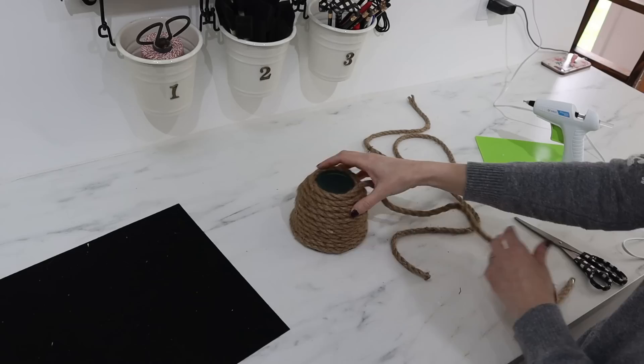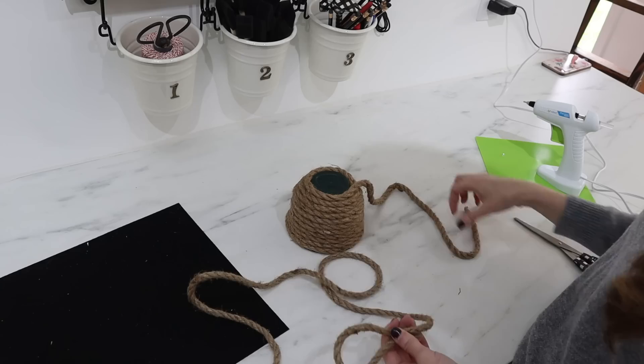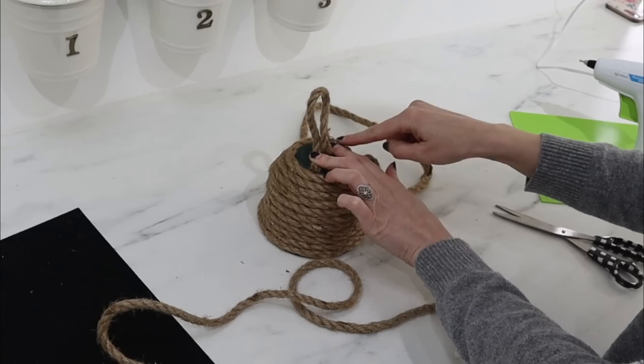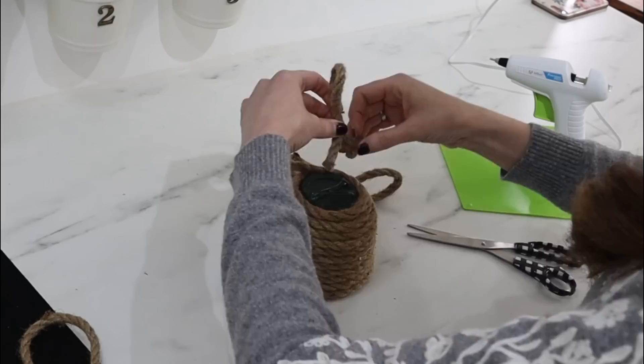So I've gone ahead and wrapped this to the bottom, which is not going to be the top, but I haven't completely covered it. I've grabbed some extra rope that I had on hand — make sure you grab two rolls of this depending on the size of your beehive — but I want to make a little loop or a handle at the top. So I'm going to cut this rope down, probably about eight inches long, and I'm going to glue it to the top like this, and then we're going to cover up these ends by continuing to wrap the rope around itself and up the handle a little bit.